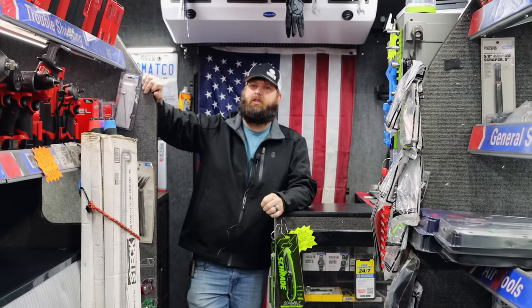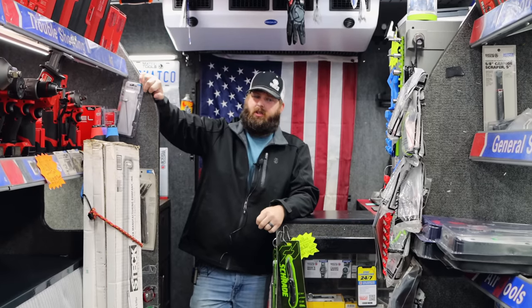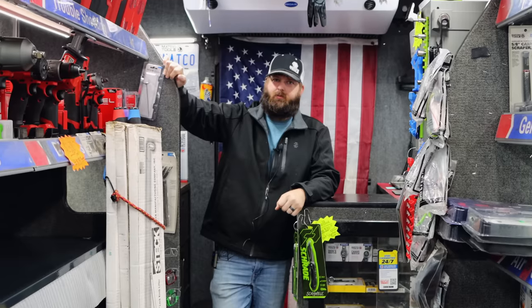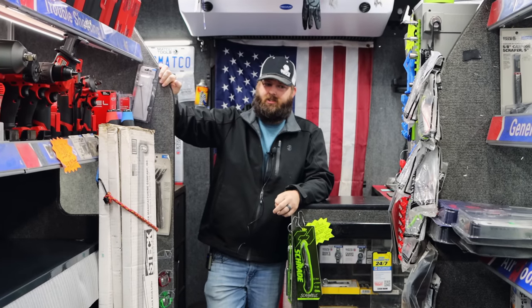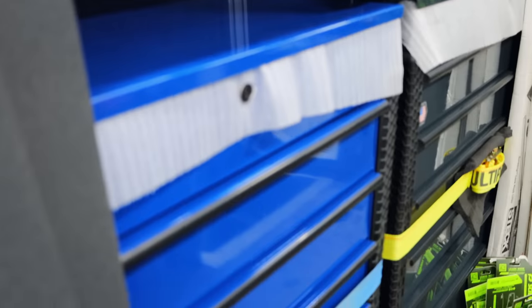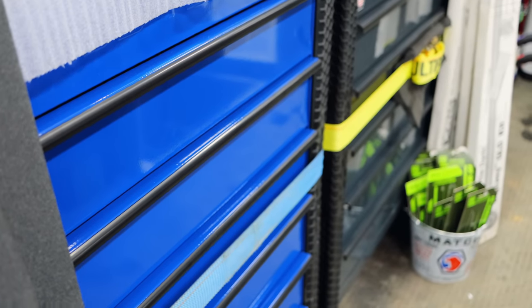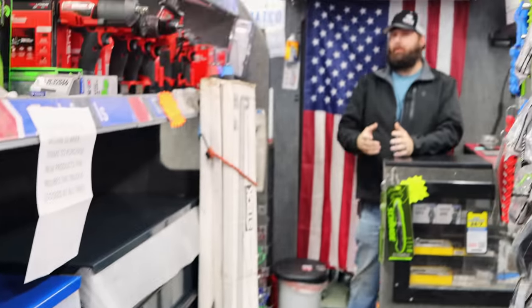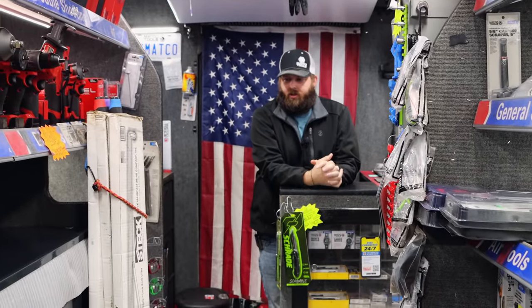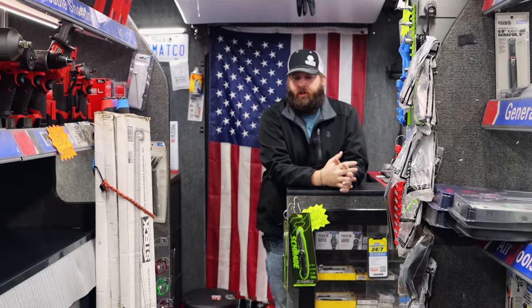Blue's kind of that way too — some blue has a purpley look to it, and some blues are just blue. Get into dark blue, everybody likes that shade. I don't know if they just hit it on the head with that one, but I haven't had any complaints on that blue. Same as the thunderstorm gray — don't really have any complaints on that.